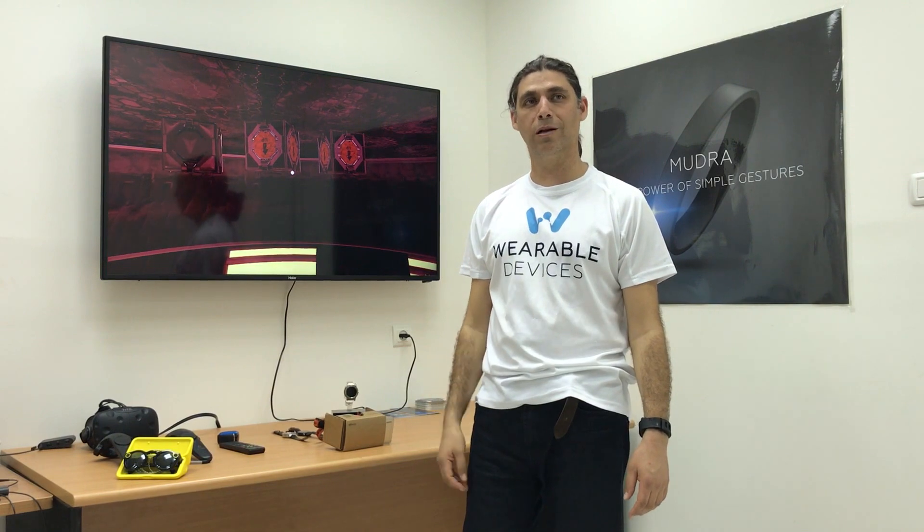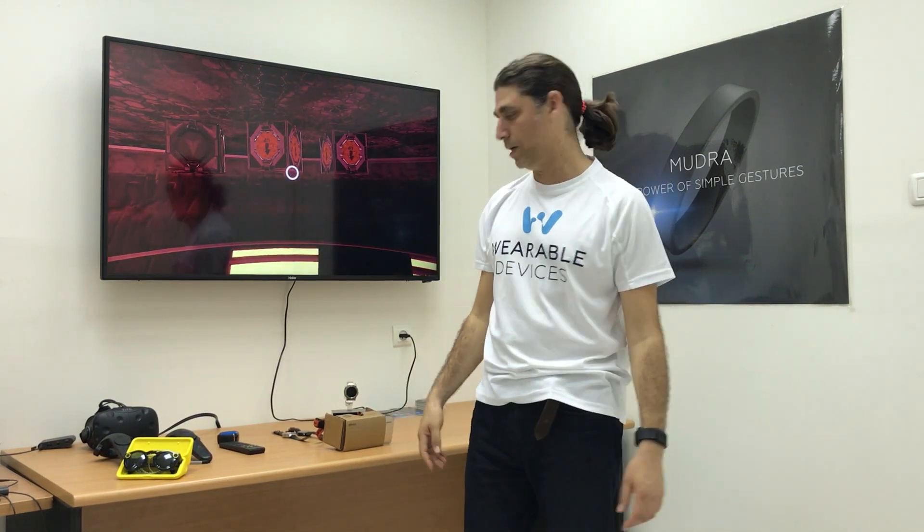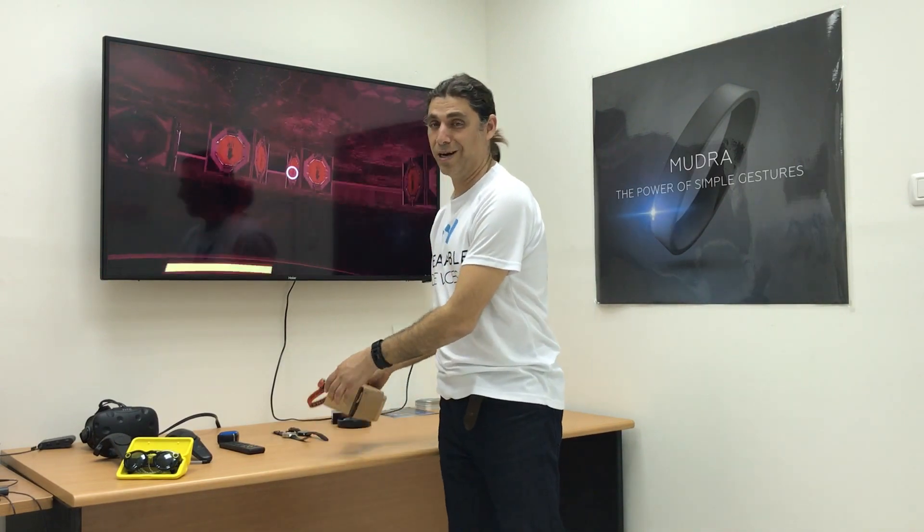Hi, I'm Guy Wagner from Wearable Devices and I'm going to show you now how we control the Google Cardboard using the mudra band outside the field of view of the camera. Actually, there is no camera.